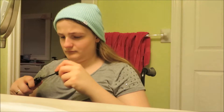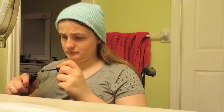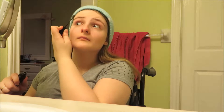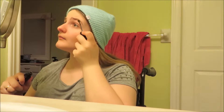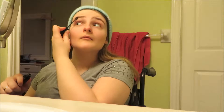Here is the Maybelline Brow Drama in Blonde for my eyebrows. I just lightly use this product in my eyebrows and that's the best way it works. It's simple and easy — I've learned through filming this video.